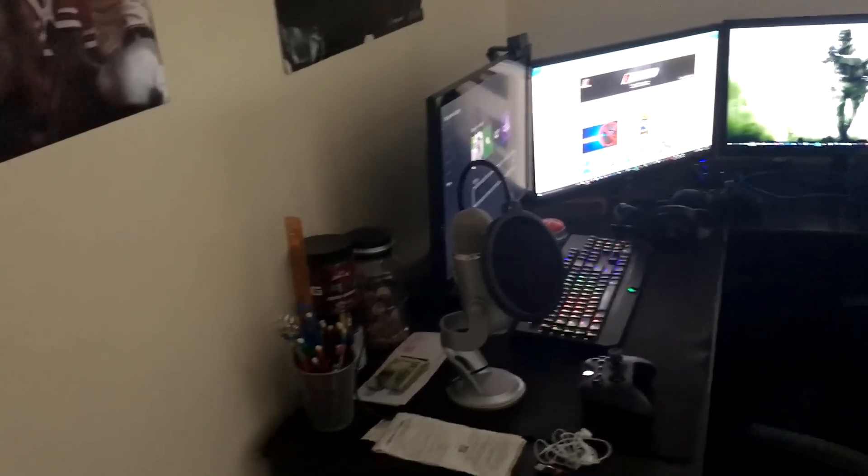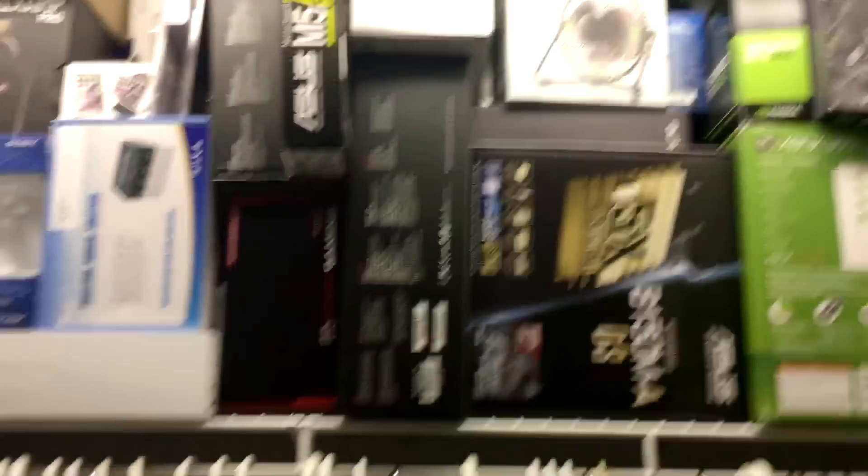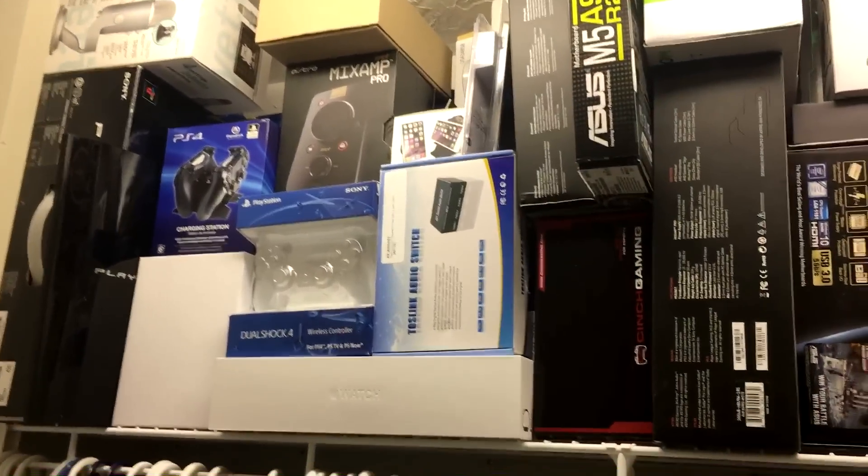Let's start off over here on the right hand side. I'll show you when you walk right in — you got my closet. But over here we just unboxed and installed my brand new 4K monitor. We'll get into that in a second. But let's go on here.